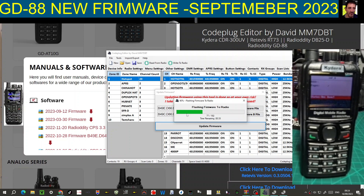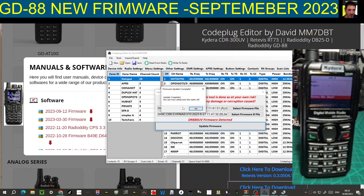I did have the RT73 but I've sold it - I actually wish I hadn't. The DB25 is the same as the RT73. There's also the Kydera CDR 300. You can see I'm running the Kydera DR 880 UV Plus - in the UK it's £190 on eBay, I'll link that in.